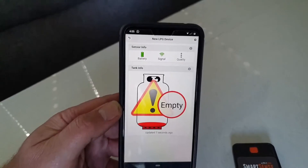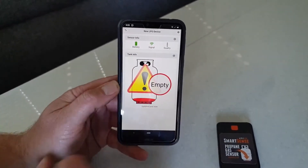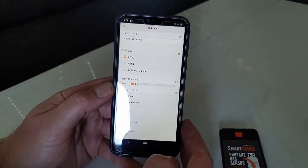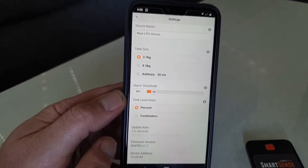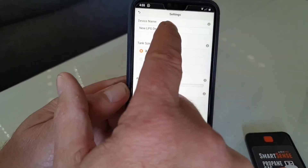Go into the app. Obviously at the moment it says empty. We've got full signal strength, obviously, because it's nice and close. We can go to the various different settings up here, change the battery sizes, change the alarm threshold, and you can have it in percentage or centimeters.